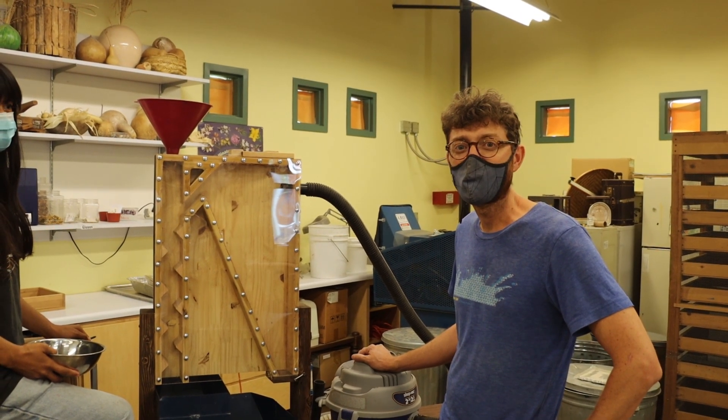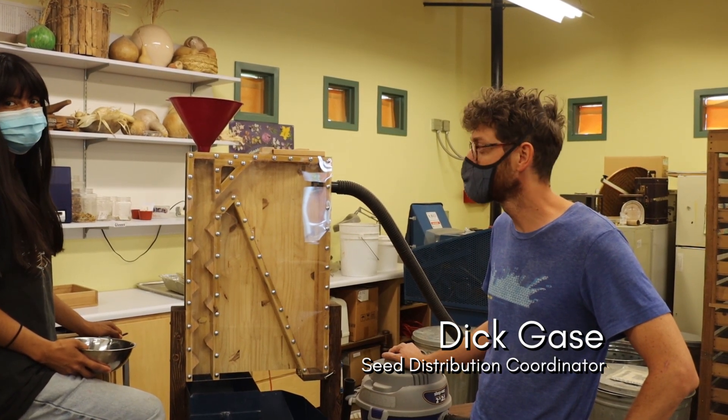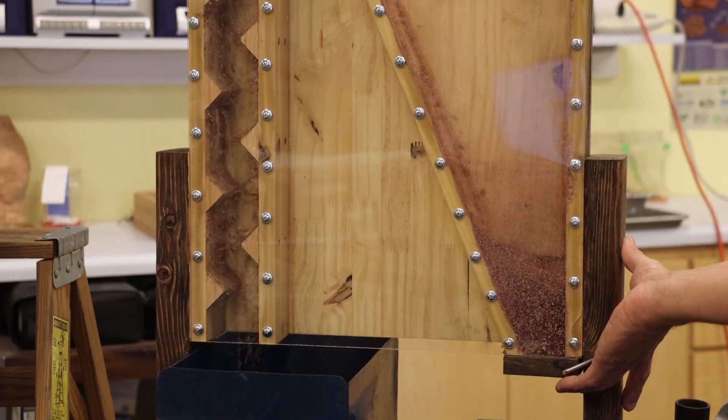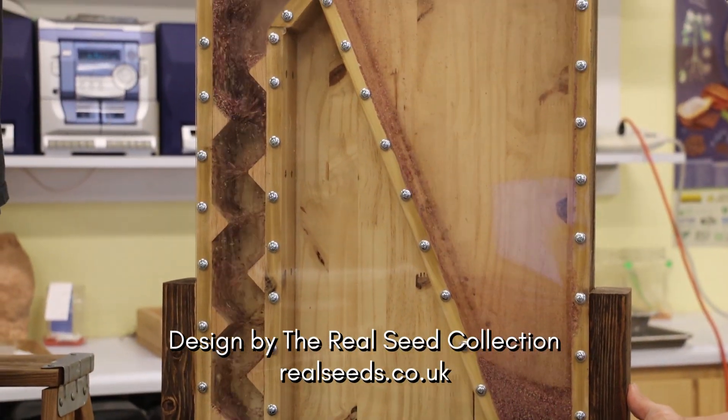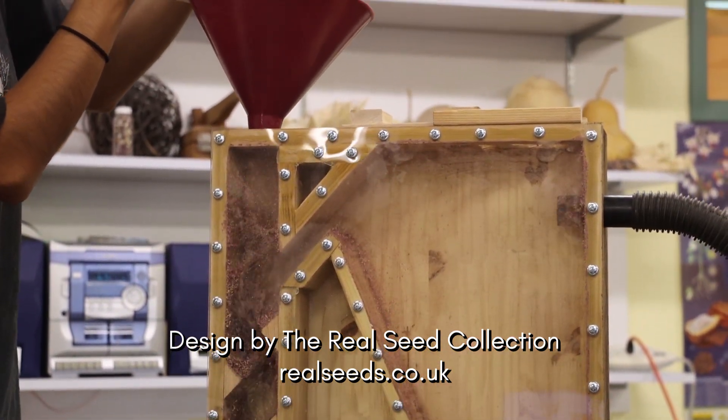Hi, I'm Dick Gase. I work here in the seed lab where we do a lot of seed processing. This is the do-it-yourself seed cleaning machine from Real Seeds. And just to explain how this works,